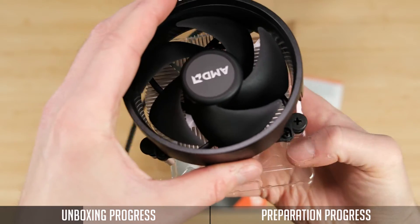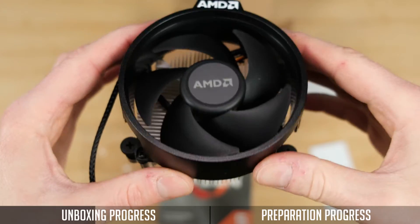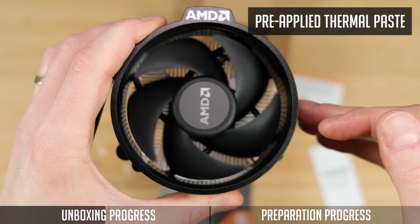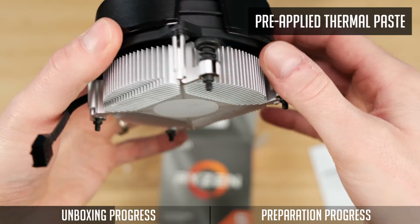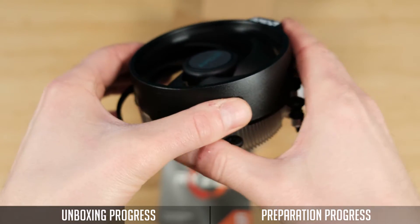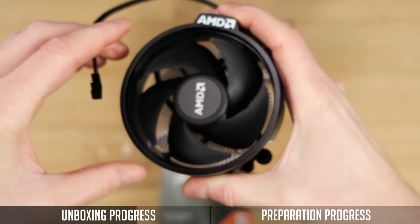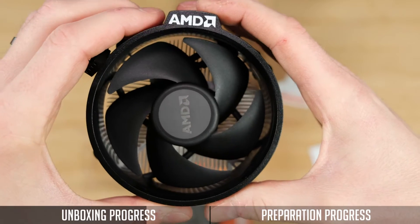The Wraith Stealth will handle your CPU just fine, although it might get a bit noisy on a higher CPU load. It has already pre-applied thermal paste, so you do not even need to worry about that. Just be careful and do not take off the bottom protection, since your hands can get dirty very quickly — and then you will actually need to clean it, buy new thermal paste, and reapply it.